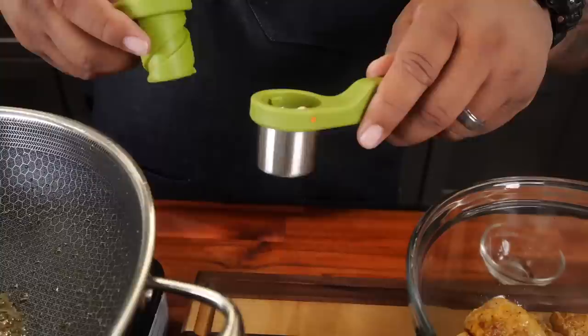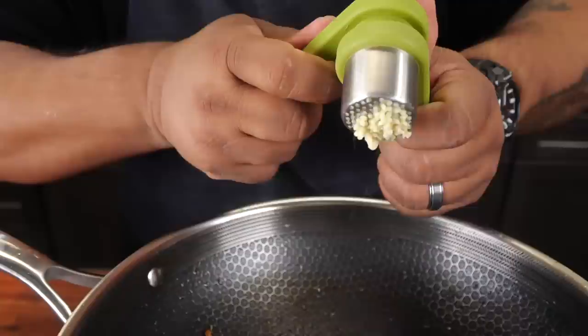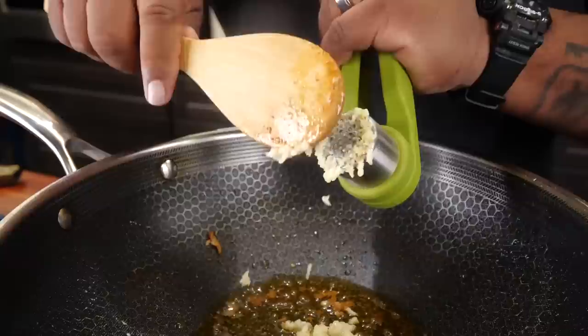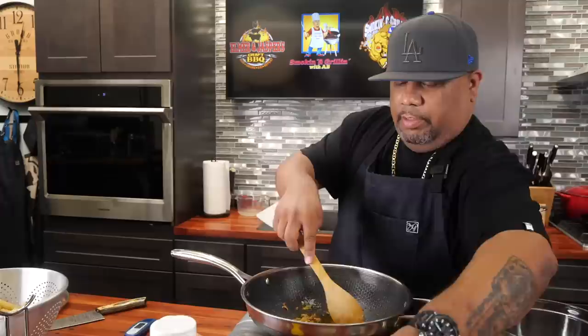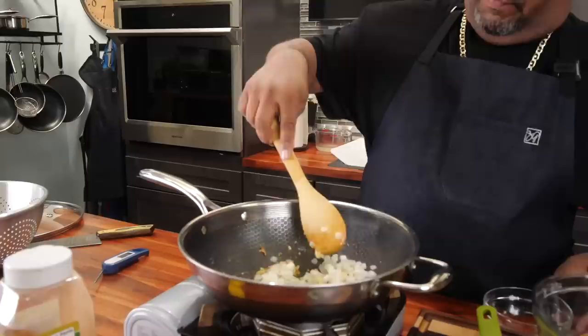I'm loading up my garlic press — one, two, three. I just love mincing it through here. Always want to get something to knock your minced garlic off into the pan. I'll put it in there, move it around. I've removed it from the heat, I'm gonna bring the heat back up and add my onions.